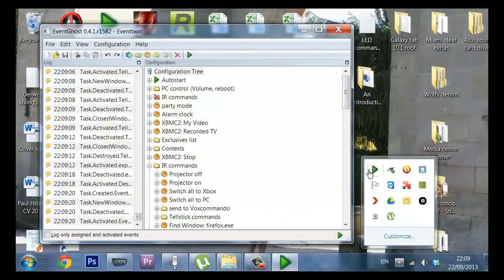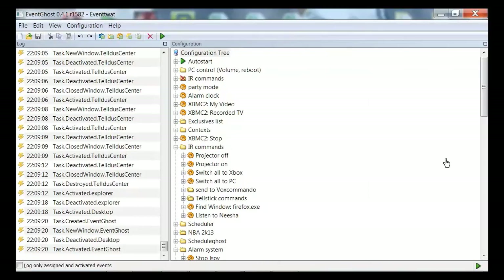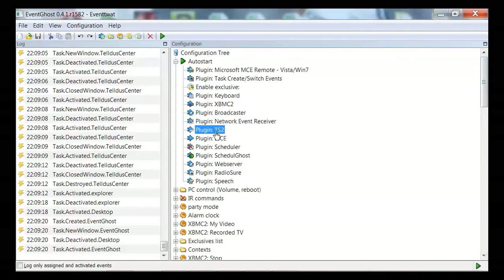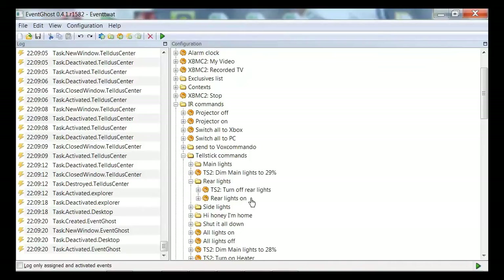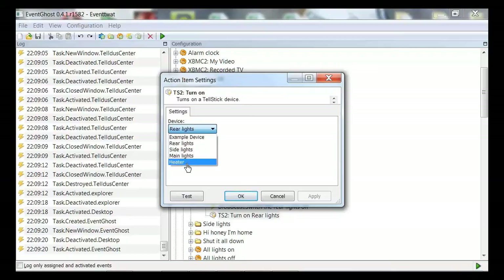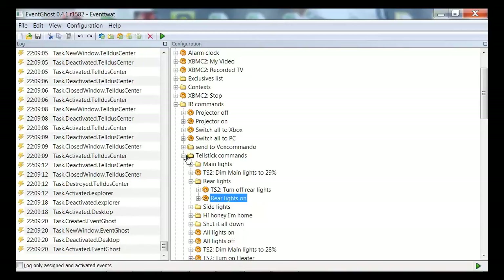The next piece of software you need is EventGhost. Don't worry if I'm going quite quickly — you can see my other instructional videos. This is just an overview to try and get people to understand just how easy this is. In here I can download the plugin for Tellstick, and that plugin gives EventGhost the ability to see the sockets and light switches I've created in the Tellstick software. You can see I've created the rear lights, side lights, main lights, and heater as macros — those are the things you've just seen in the Tellstick software. That is the software that controls the light switches.